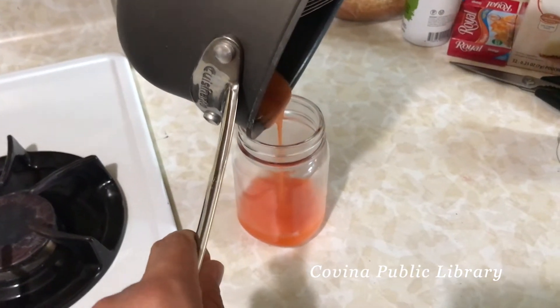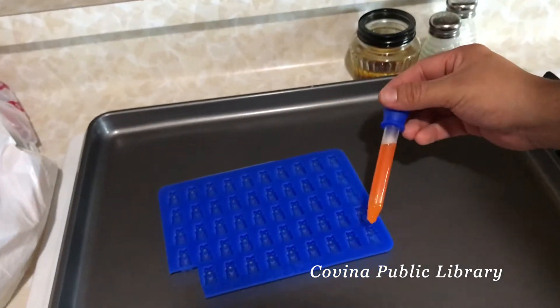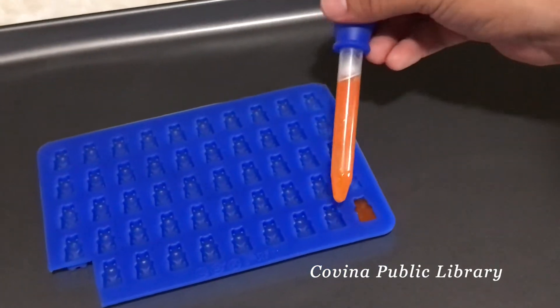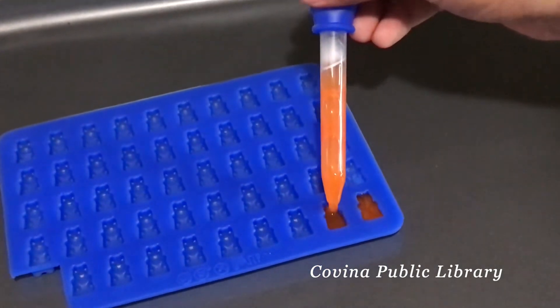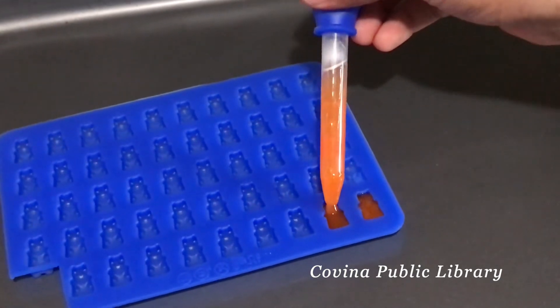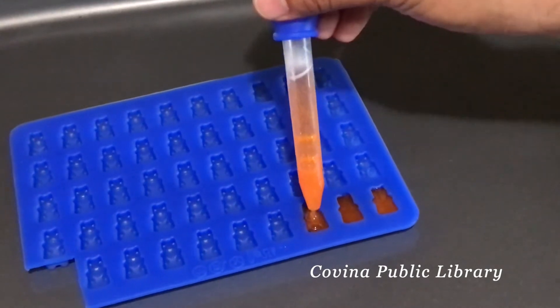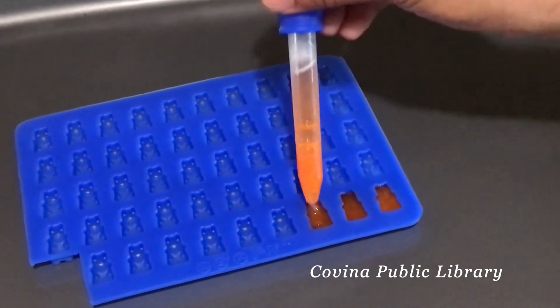From the mason jar I used a little tool to pour the mixture into the gummy bear mold. If you have a tool like this it might help. Try to do it neatly so you can get some nice looking gummy bears. After you have your gummy bear molds filled, you're ready for the next step.